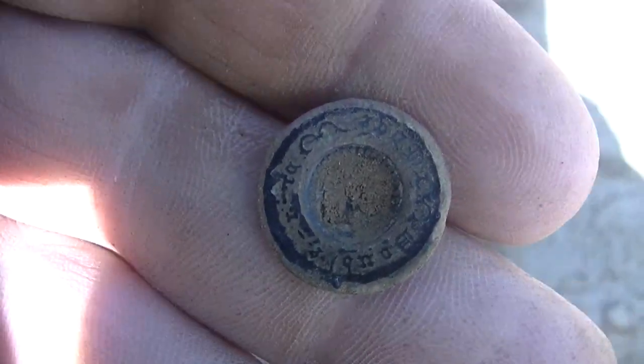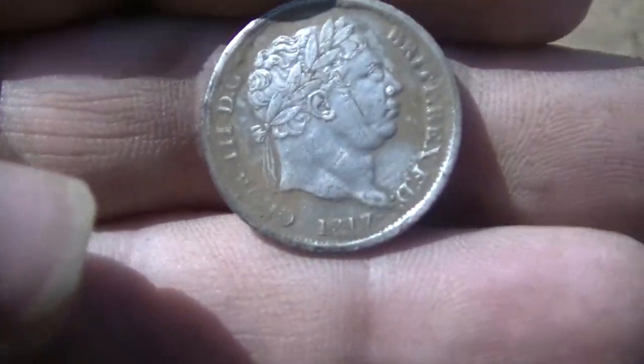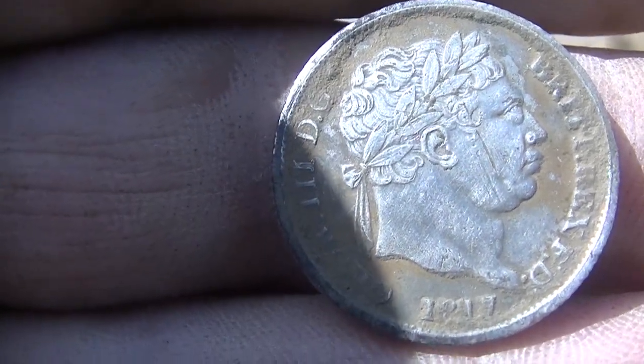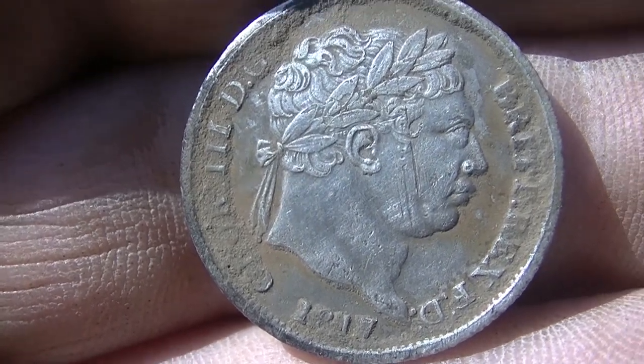It's after lunchtime now. Just got done eating and I just came out and popped this button — it's pretty cool, it's got some writing on it. And check this out guys — Jeff just popped this one out: 1817! That's sweet. Good job — an old silver coin dated 1817.